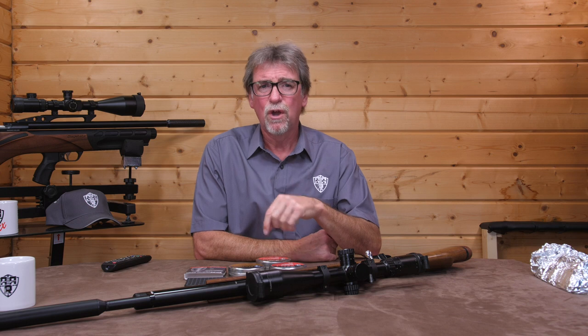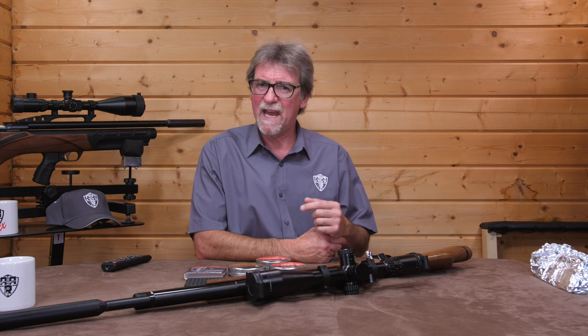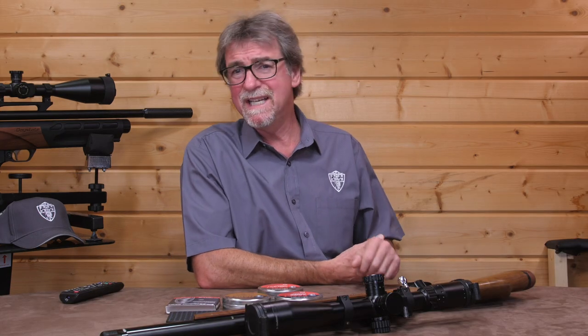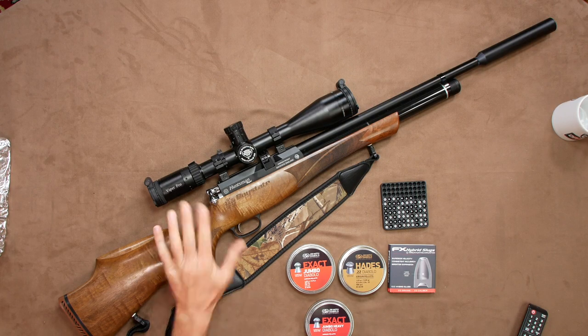Of course, we all know that power is nothing without control. So, to be able to use that energy, they have to be accurate. Let's take a look at the target work, shall we? Out at 40 metres on a breezy day, shooting from the Huntsman FAC. Hades pellets first.